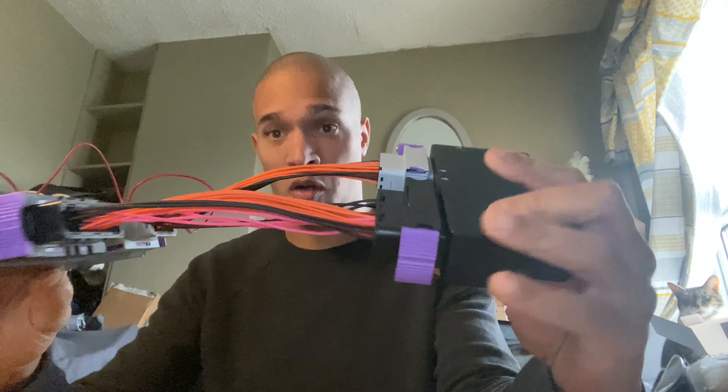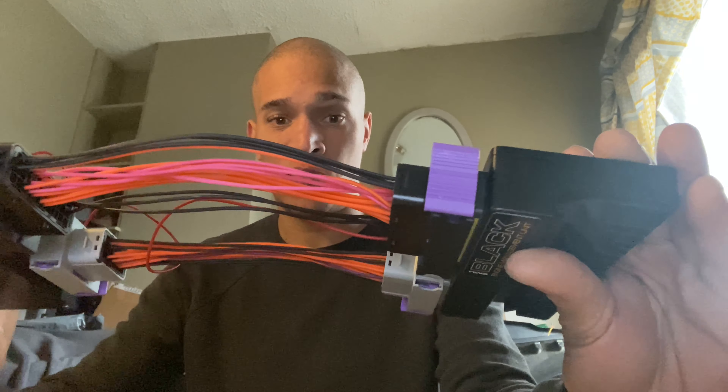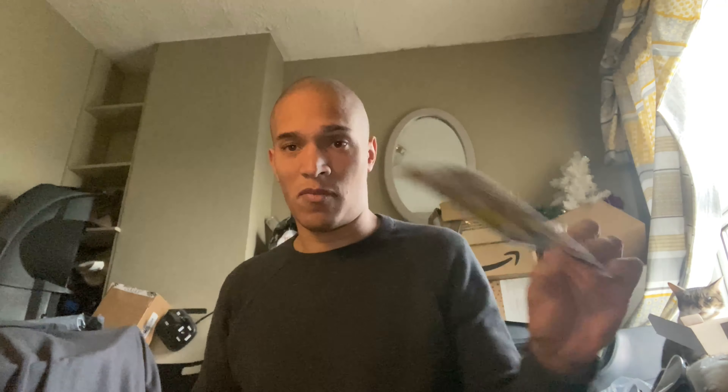I figured out the wires. The purple or pink ones you see there are analog sensor inputs 1 through 4 — that's what you get with these adapters, so 5 and 6 are missing. I also have two sensor grounds which I connected to pins 38 and 39 on the pinout sheet. The power and ground connections all go to the Honda side of things. I'm going to power this ECU up using a USB cable from my laptop. Wire number 13 is battery 12V plus, so that goes to the battery permanently.